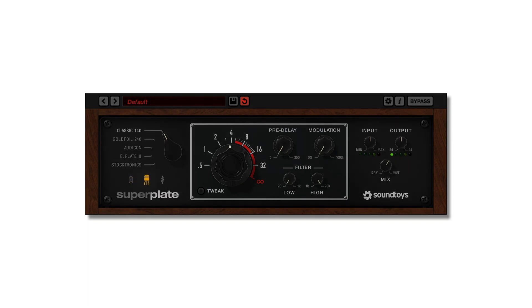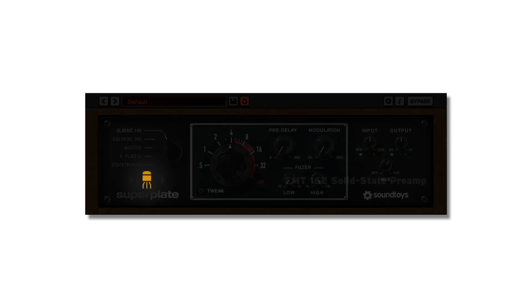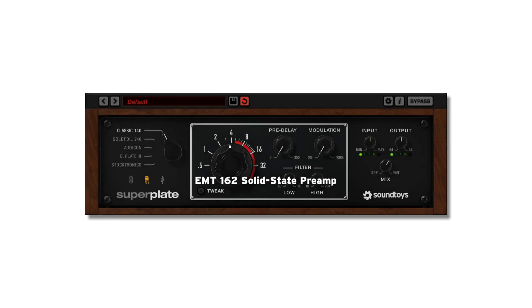The middle icon is a transistor and is a model of the transistor-based EMT162 solid-state preamp. This model is heavier on the compression than the saturation and adds yet another character-shaping tool to any of the plate styles.